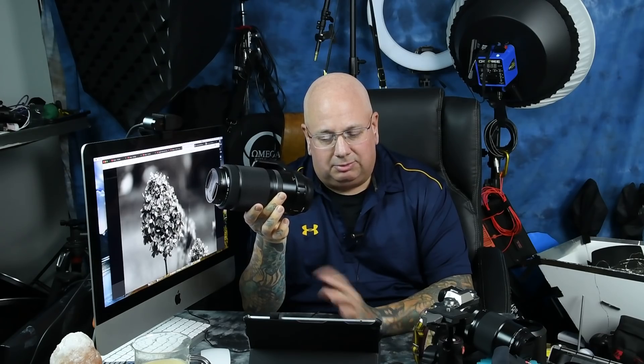This is going to be a lens with full support for the current two GFX cameras, of which I have both — the 50S and the 50R — and the new 100-megapixel Fujifilm that's coming out in May or June. It's 20 elements, $2,000. It's basically a short version of a 70-200 at 80-160mm.